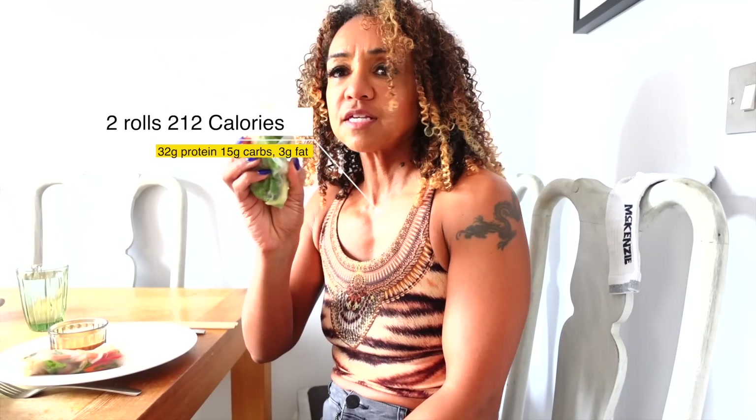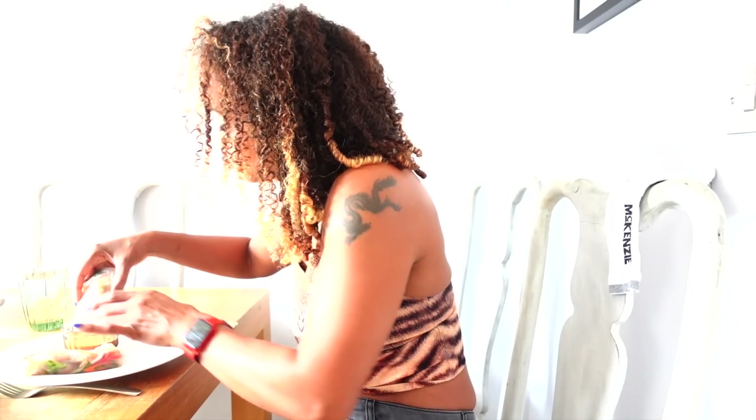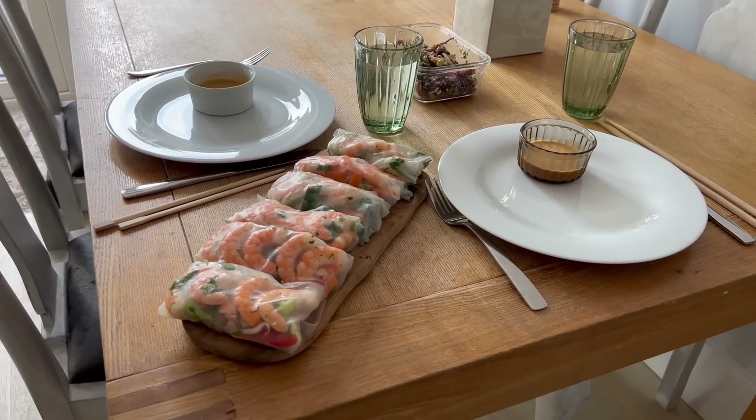So these are the Asian spring rolls and I'm going to have them with the dipping sauce. Oh, that's seriously good — they're really crunchy. We're staying with the Asian flavours for the next meal: it's an edamame bean, tofu, and black rice noodles salad.